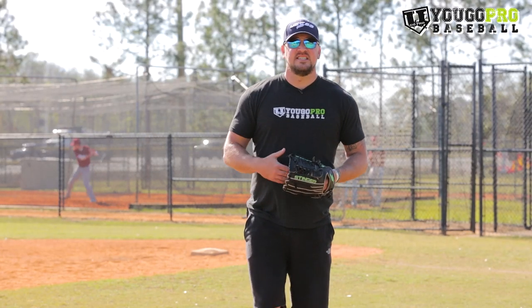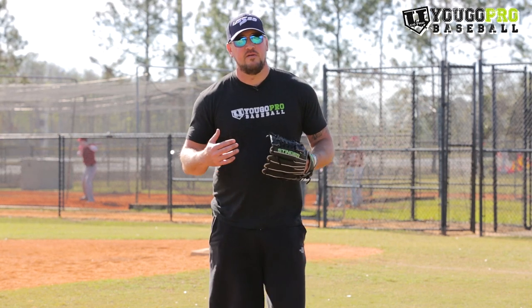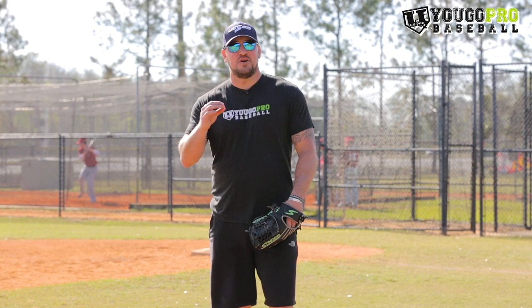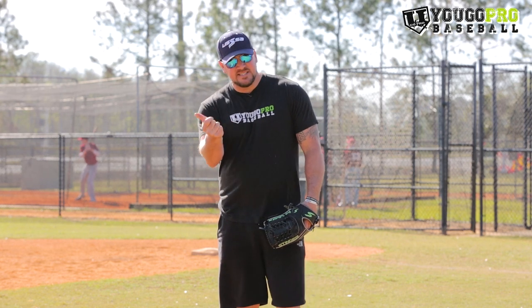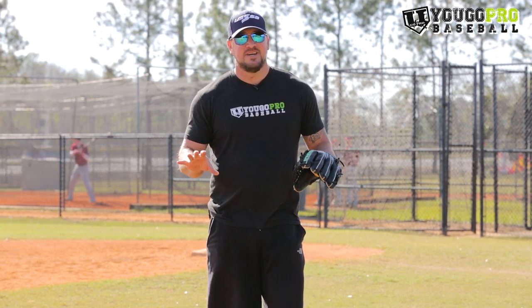If you're interested in instantly increasing your pitching velocity, I put together a free video called the Velocity Extractor. It's going to show you exactly how to pull out that hidden mile per hour you already have within your body instantly. Click the first link in the description below — it'll take you to a page where you enter your first name and email, and you'll be sent right to that video.